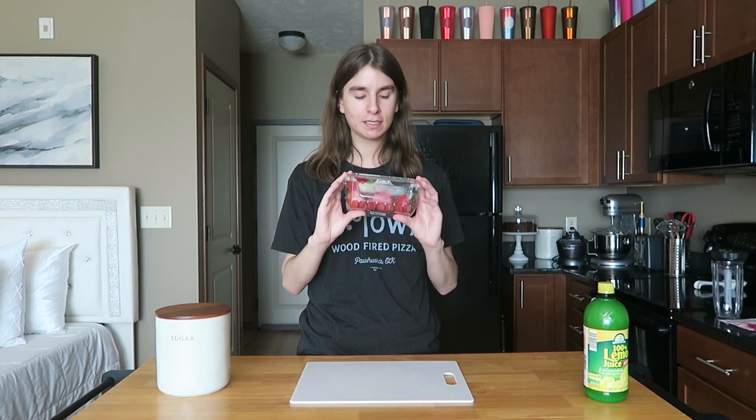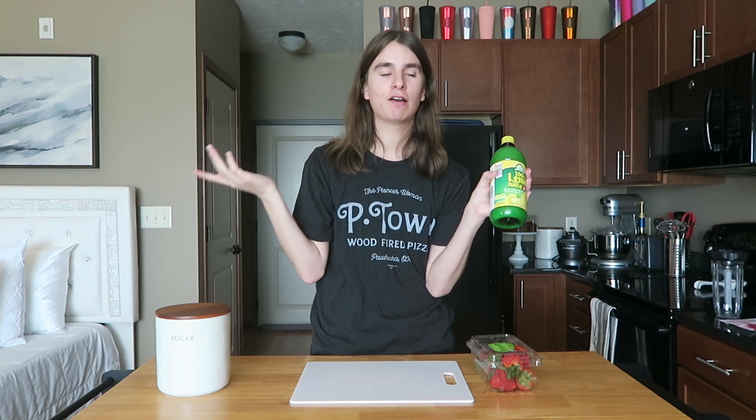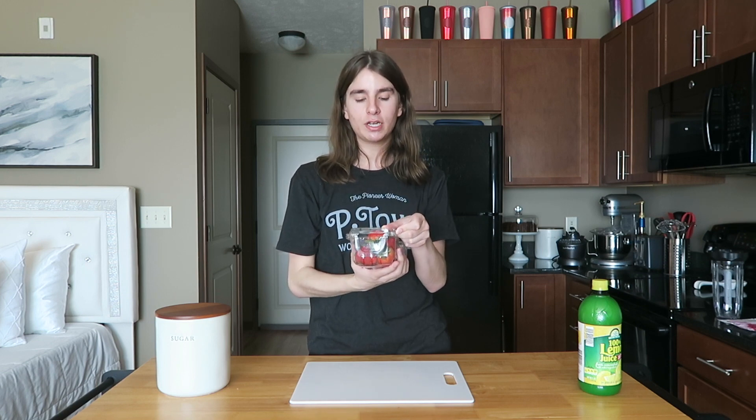Before we start the actual drink, we need to make a strawberry puree. The three things you'll need are strawberries — I like using fresh organic strawberries, but frozen works too; just try to get sweet ones — lemon juice, and sugar.